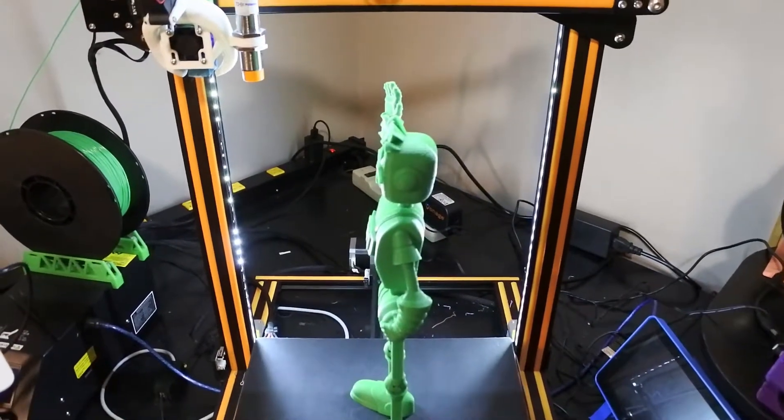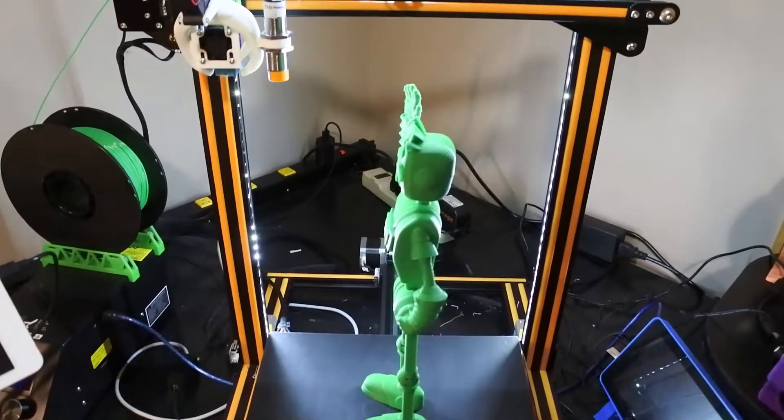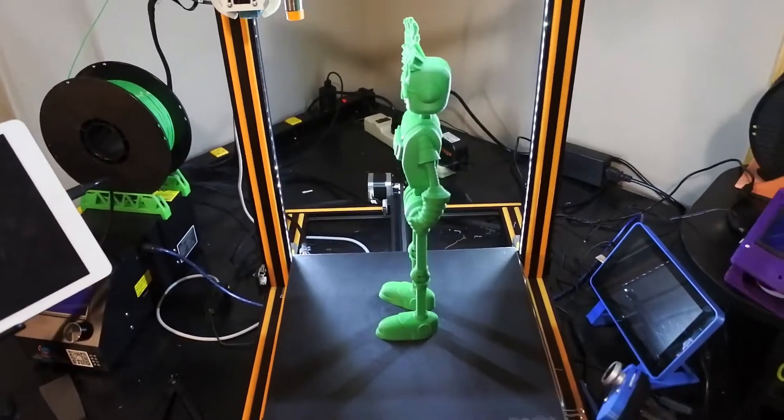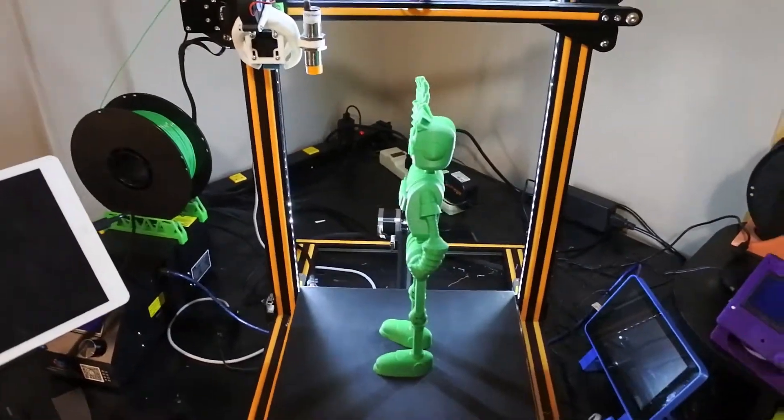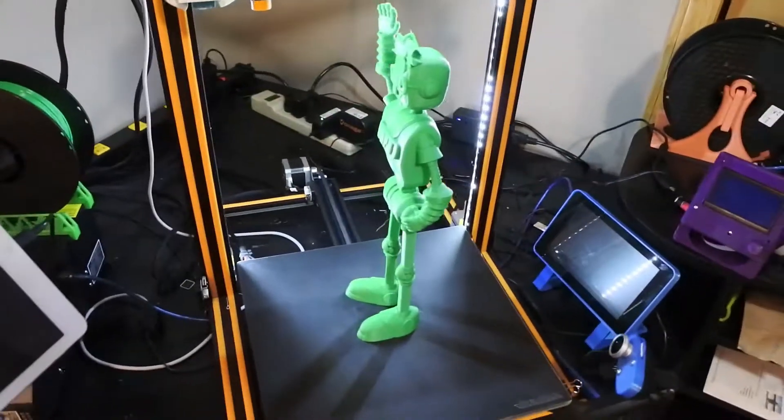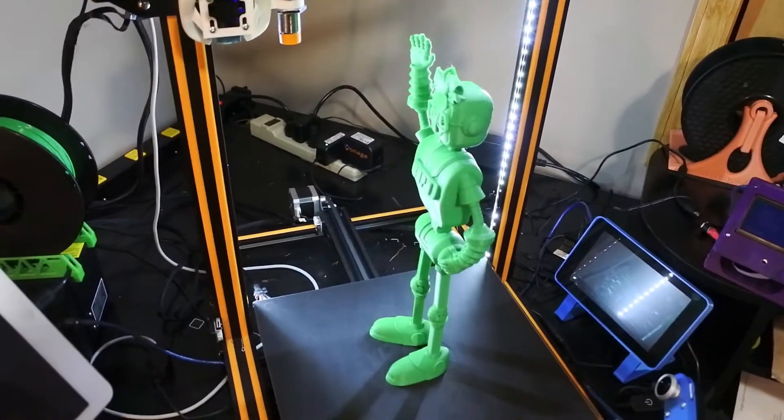It looked like it did just fine — seems pretty sturdy in that direction. So have fun, enjoy, print yourself a JoelBot, and remember: hashtag JoelBot!